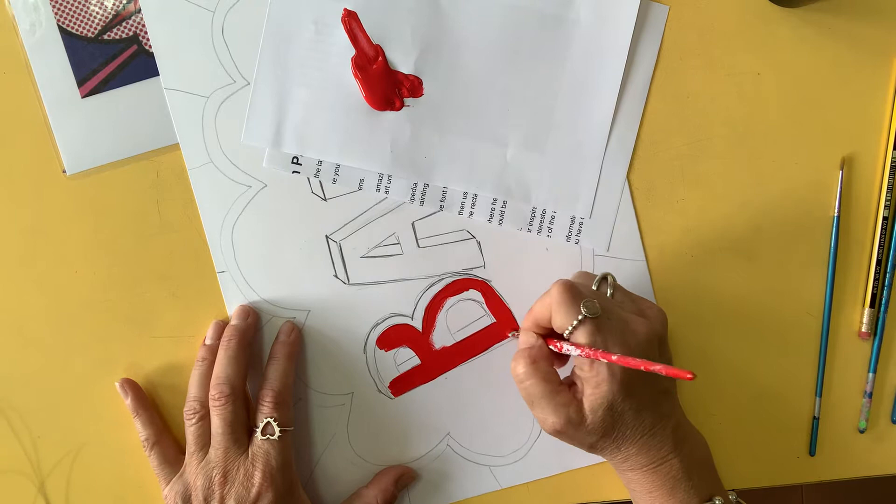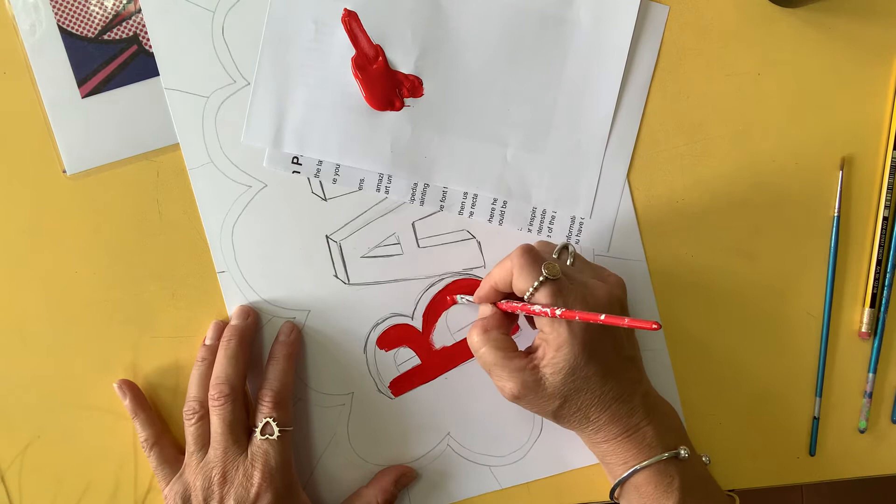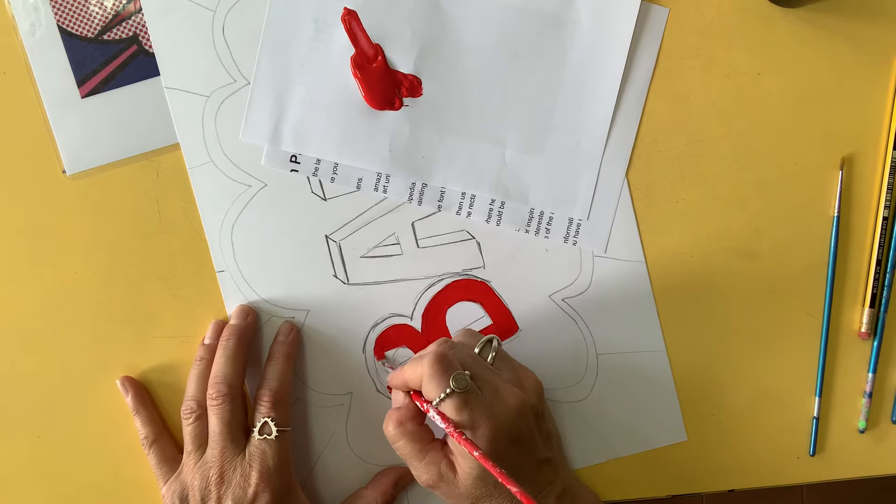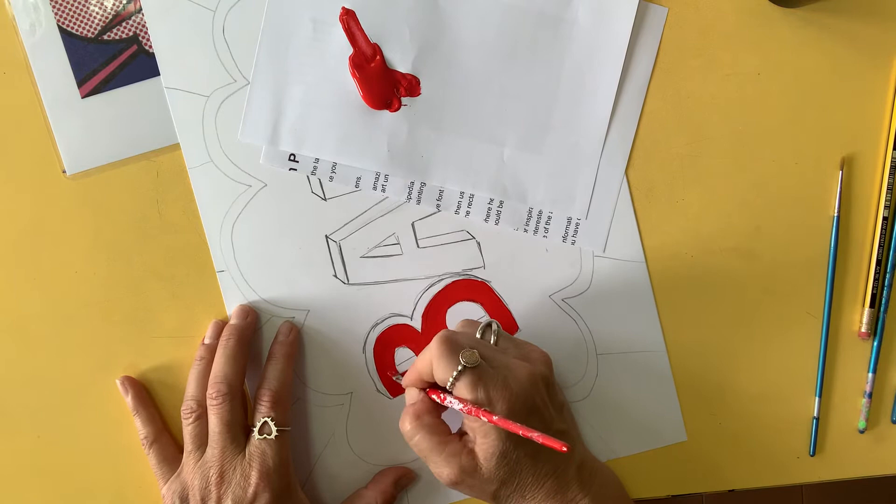We've got two red paints in class. One is an orangier colour and the other one is a little bit more pinker. If you mix both of them together, that's really good because it makes it a little bit less see-through. The yellow — it's good to add a little bit of white to your yellow; just a small amount can make it less see-through. But if we add white to our red, it's going to go pink.